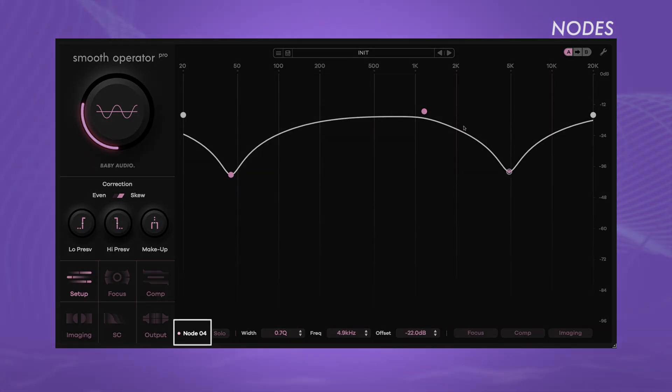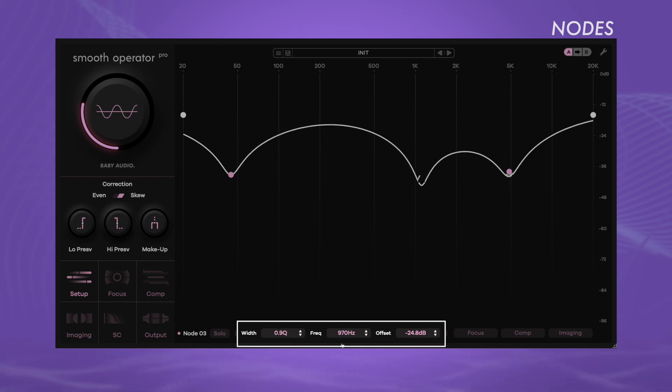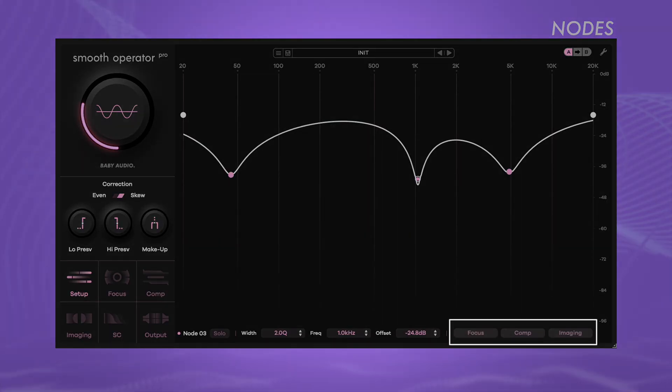The currently selected node number appears in the bottom menu, which also shows the frequency, width, and threshold of the selected node — all of which can be adjusted there as well. At this point only the node's threshold varies, but it continues to function according to the global settings in all other respects. We can modify this through the node's settings below. On the right side of the panel, there are menu tabs for focus, imaging, and compression. These three menus contain the same controls as their global counterparts, but they apply only to the selected node.